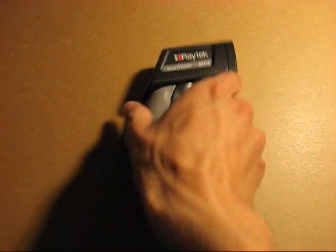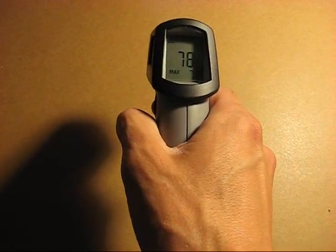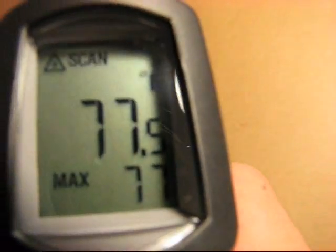Here's a quick overview of the Raytek MiniTemp MT6 Infrared Thermometer. With a simple press of the trigger, it will display the temperature. It shows the current temperature and maximum temperature. There's also a symbology that shows the laser is on, and it shows whether the temperature is in Fahrenheit or Celsius.